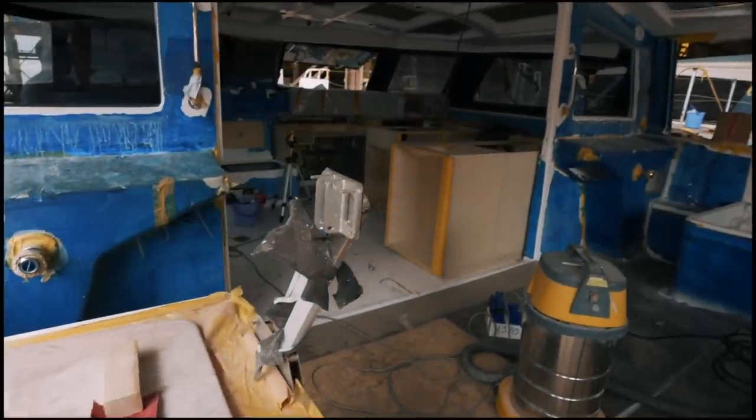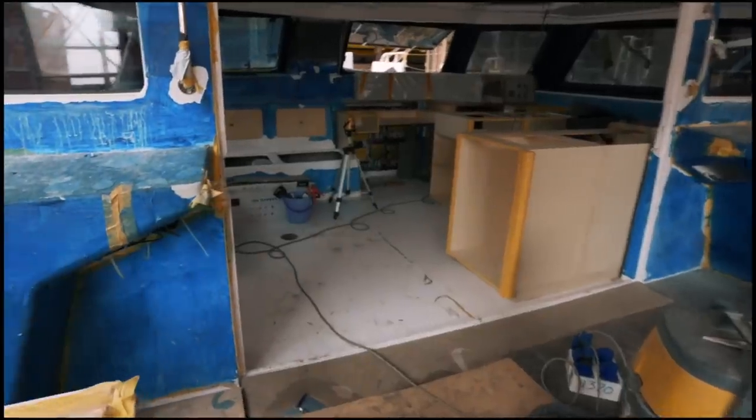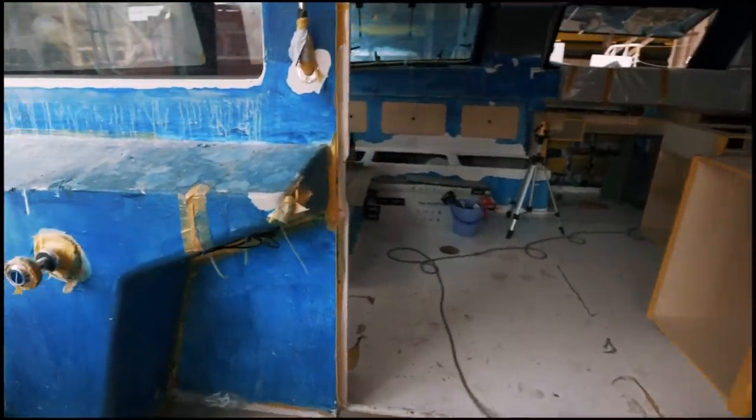Welcome on board Ruby Rose 2. For those of you who want to see an update, this is where we are. A couple of things you need to understand about this boat — different to Ruby Rose 1. First: solar.